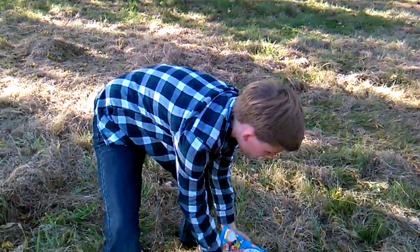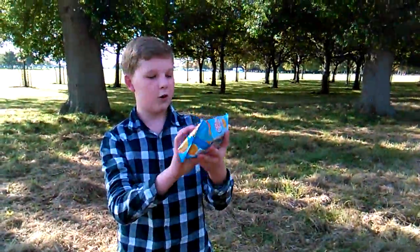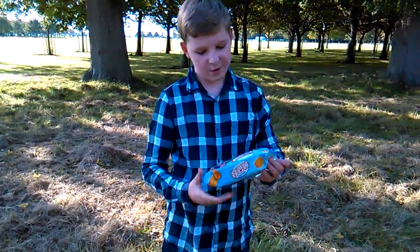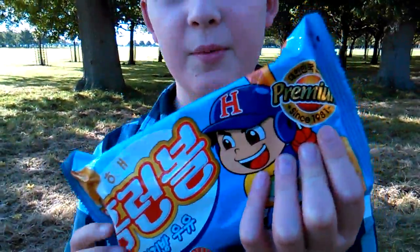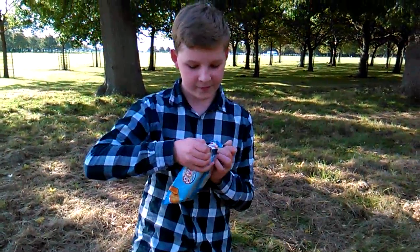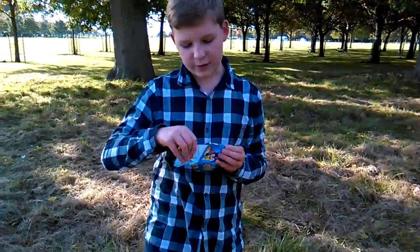And the next one says: Home Run Ball. So this is Home Run Ball, since 1981, and it's from Korea. If we open it here, there's completely no respect for the packaging.